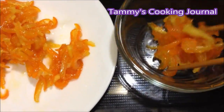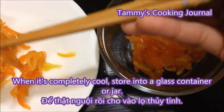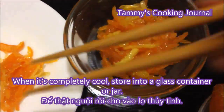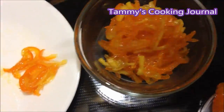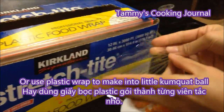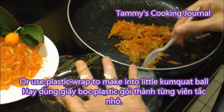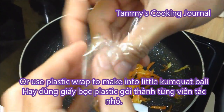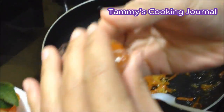Just let it cool down completely, and then you can pour it into a glass jar or container. This is also one of the items you can see on a candy tray on Vietnamese New Year. However, on the New Year candy tray, we don't leave it in the glass jar but make it into little kumquat balls, as you can see what I'm doing right now.